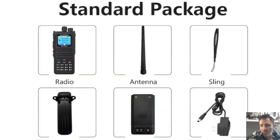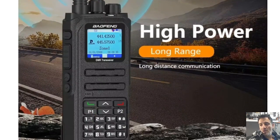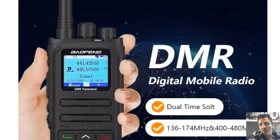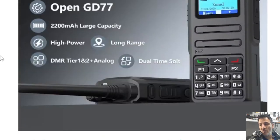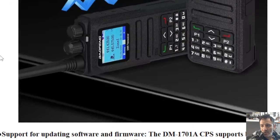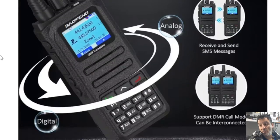You can program them using the actual radio, especially with the GD77 firmware. But there's still a learning curve with DMR. I'll show you in my videos how to program this radio by hand. Just to get your favorite hotspot or repeater in there, that'll be fine. But if you really want to get lots and lots of repeaters in there, you're going to have to learn and put some work into this.